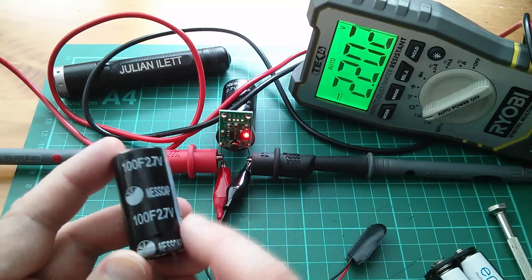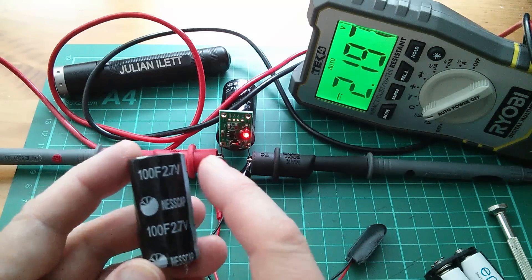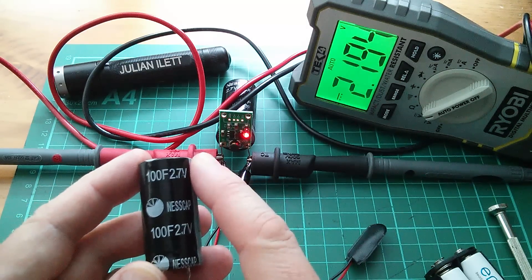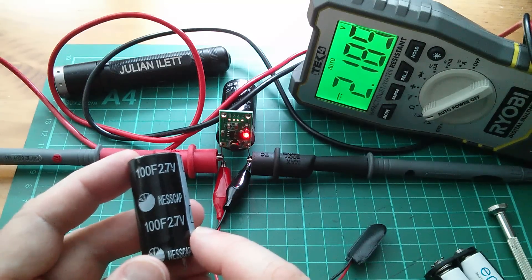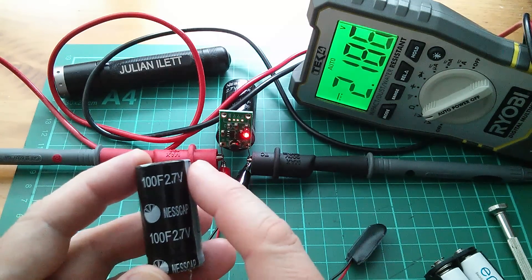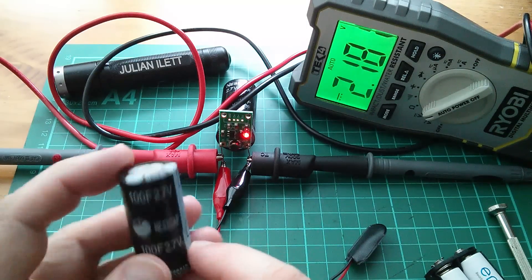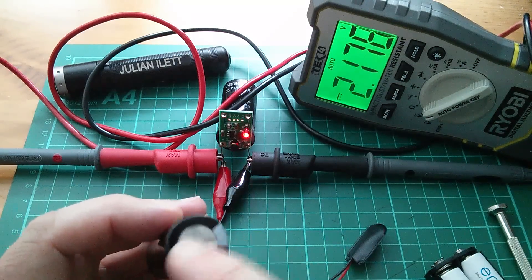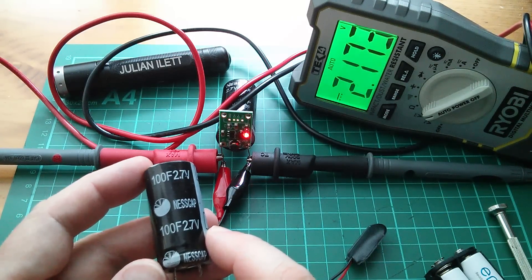That bank also has protection components on the board to stop individual capacitors going over voltage, because you don't want to take these capacitors over voltage — the electrolyte starts to electrolyze, meaning the water content starts to split into hydrogen and oxygen, and that will eventually burst the seal on the top of the cap. So you do need to keep these below their maximum voltage.